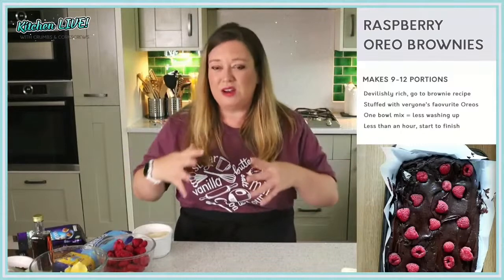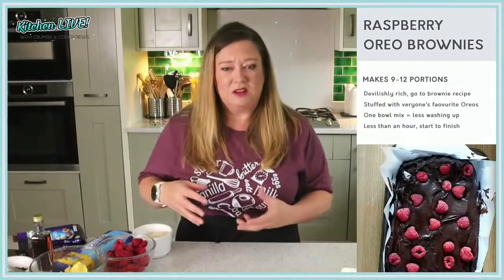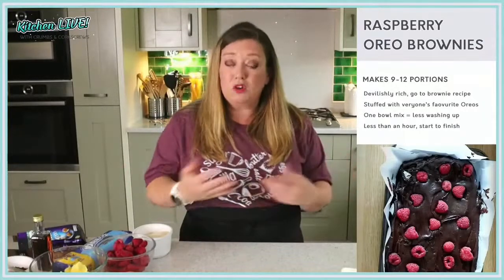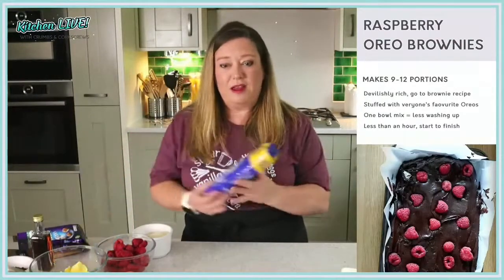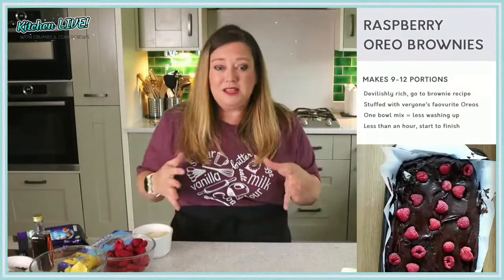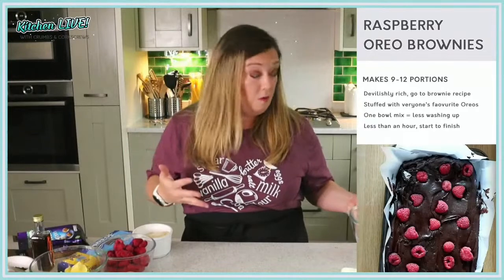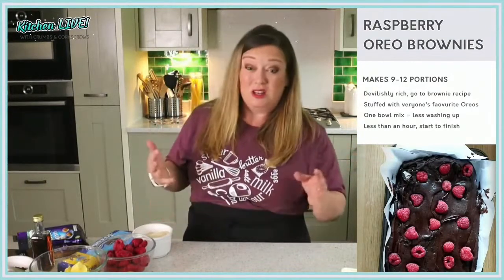Now this brownie mixture is really rich — devilishly rich. We're going to go in with dark muscovado sugar as well as a little bit of caster sugar, so you get those caramelly, chocolatey vibes going on. It is my go-to brownie recipe but I can tweak it depending on what sugars and chocolate I use. The beauty of this is, besides the fact that we're going to mix it all in just one bowl, I'm going to use a handheld mixer, but you can use just a balloon whisk instead. Less washing up!